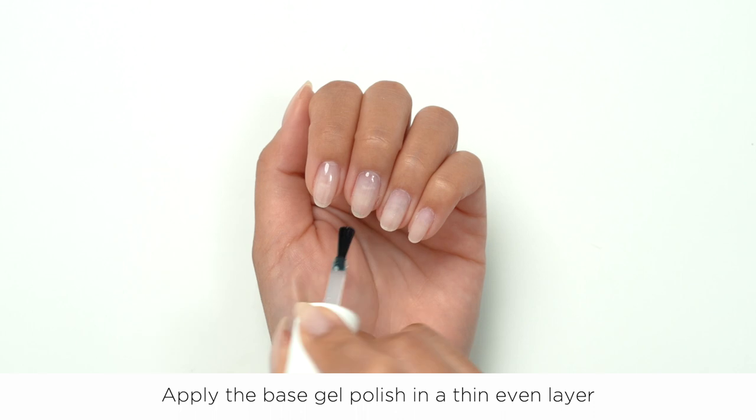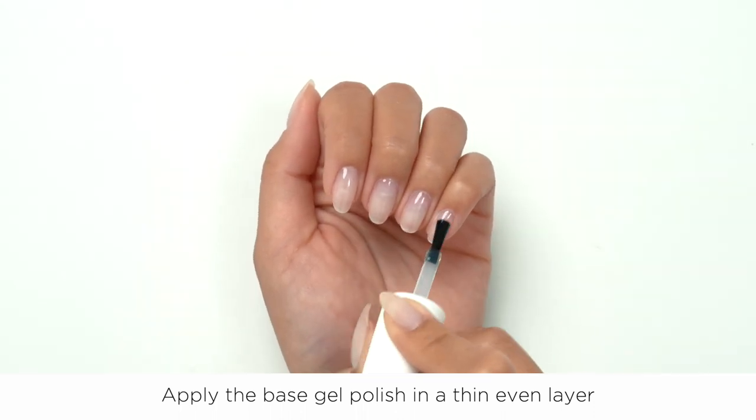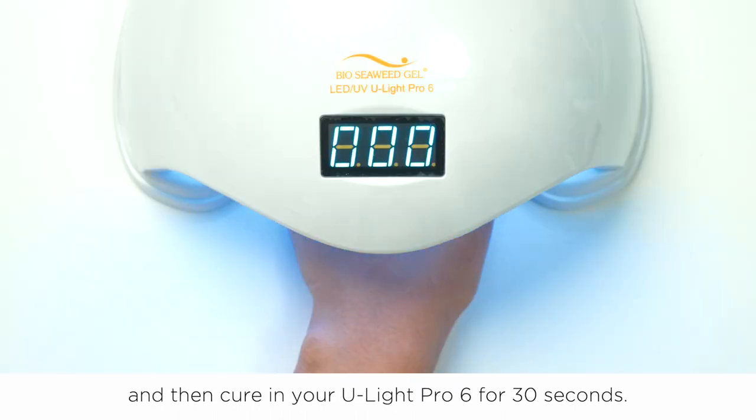Apply the base gel polish in a thin even layer and then cure in your ULight Pro 6 for 30 seconds. There are no primers, bonders, or heavy sanding required on your natural nails. As always, we recommend to double your cure time if you're using a non-BSG lamp.